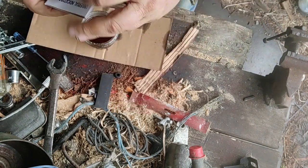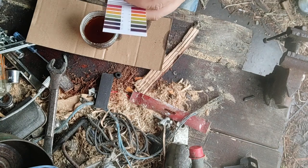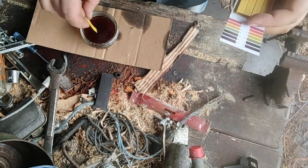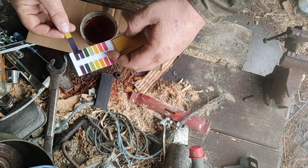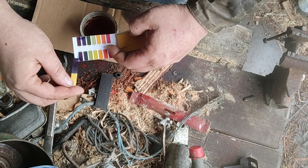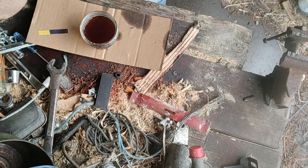I've got some universal indicator paper here and I'm just going to do a quick litmus test. I'm just going to dip it in there. That looks good. Comparing it to the color chart — I've got a pH of about 13, not quite 14. Definitely basic, or alkaline, which lye should be. That's what makes it caustic — it's a strong alkaline.